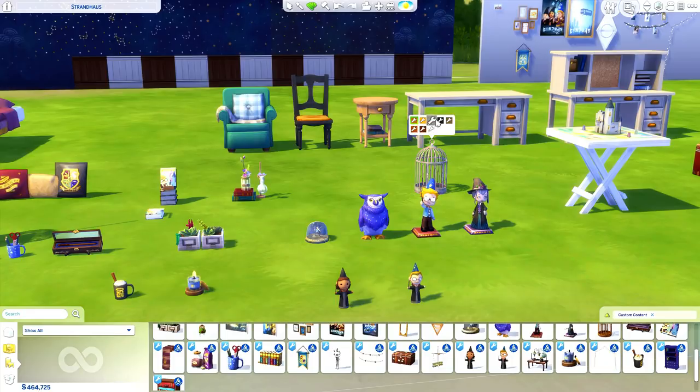There are tons and tons of clutter items. There's an owl, a snow globe where the inside actually changes with the swatch, two figurines — both wizards — some toys, a bird cage, and a little set with books and plants that I am dying over. The mug that has a stick of cinnamon in it is actually a functional item your sim can drink from — you'll see that towards the end.